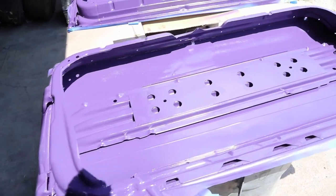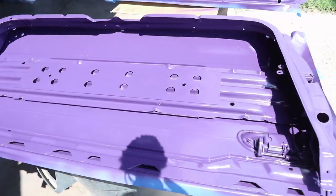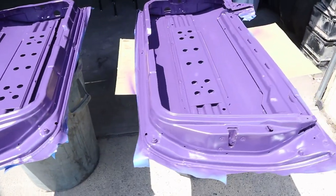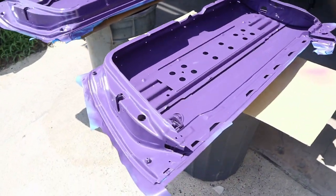Sunday morning, headed back down to the shop because we still got a lot to do. We're going to start by taking the doors off and painting the insides purple. While they're drying we'll untape the interior and put that back together, so the doors will be done by the time we're ready. Took the doors off, got them cleaned up, wiped down, and re-sprayed. Turned out sick.